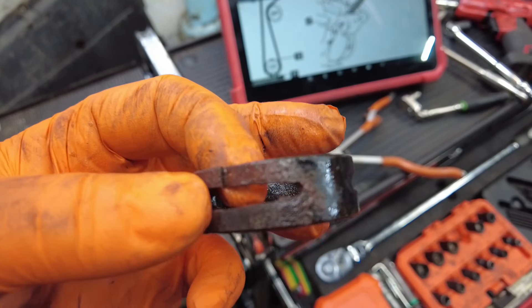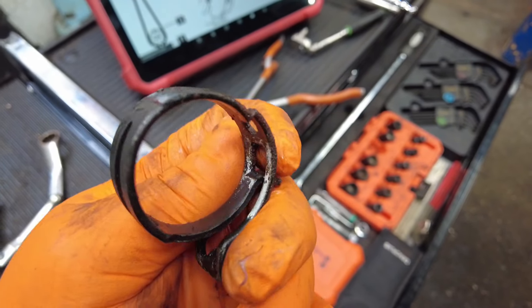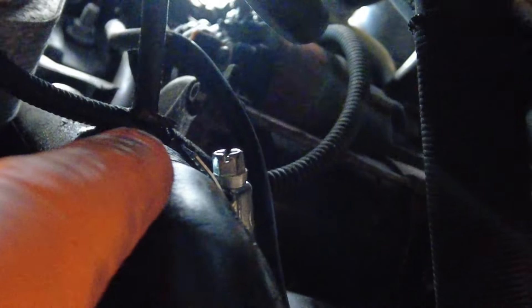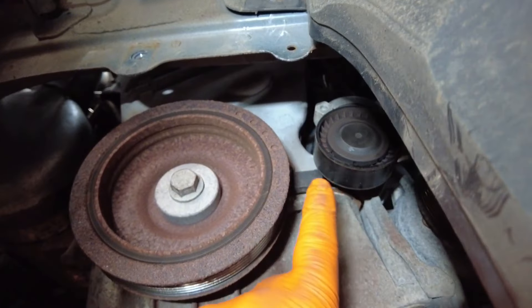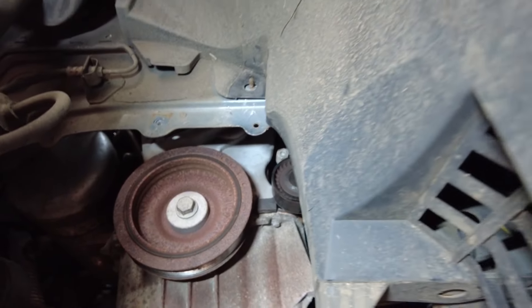I've gone ahead and removed the cooler into a nice little receptacle, and the hose clip has actually snapped. I'm glad I took it off and found it, because that could have failed and the hose may have popped off on the customer, causing all sorts of problems — but we have put a new clip back on for him. While it's also been up in the air, we've gone ahead and got a 16mm on the tensioner for the alternator belt and removed it.